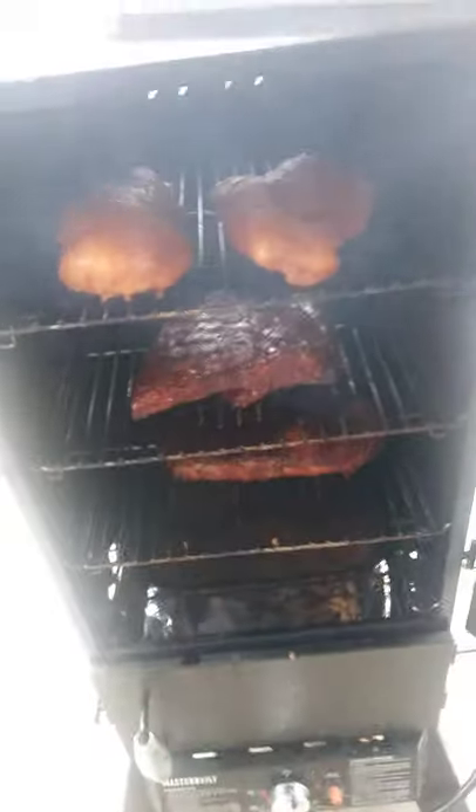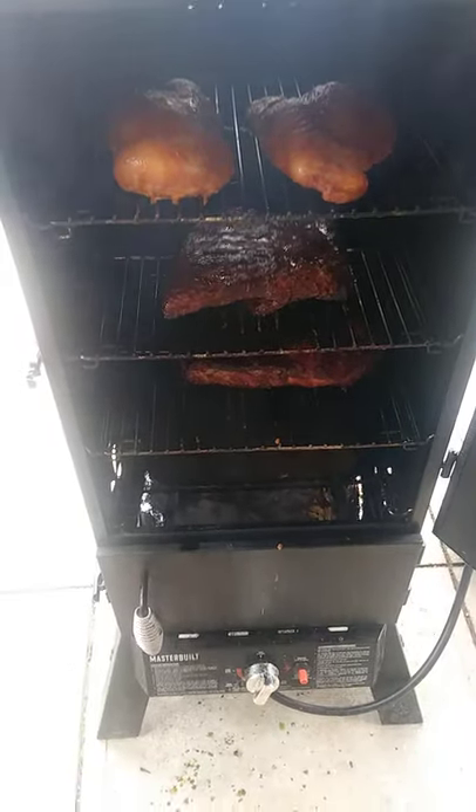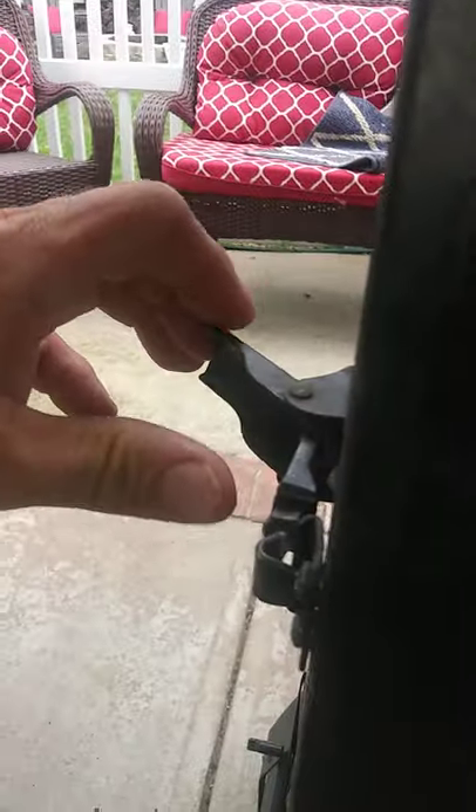We're going to put these guys back in there. Ribs are going to go for another two hours, along with the chicken. Ribs already had one hour on their own in the smoker. Our water pan is still looking good — you want to make sure that water pan is nice and full. Moisture is the key to keeping everything from drying out.